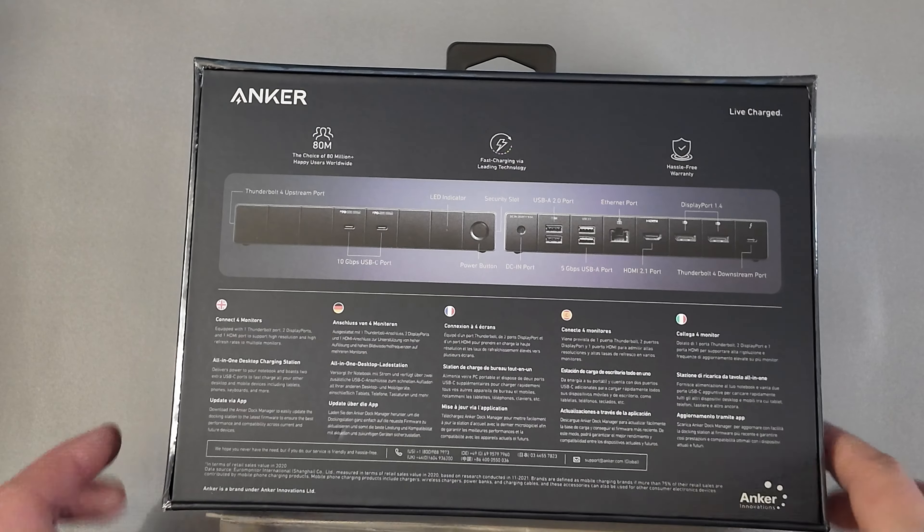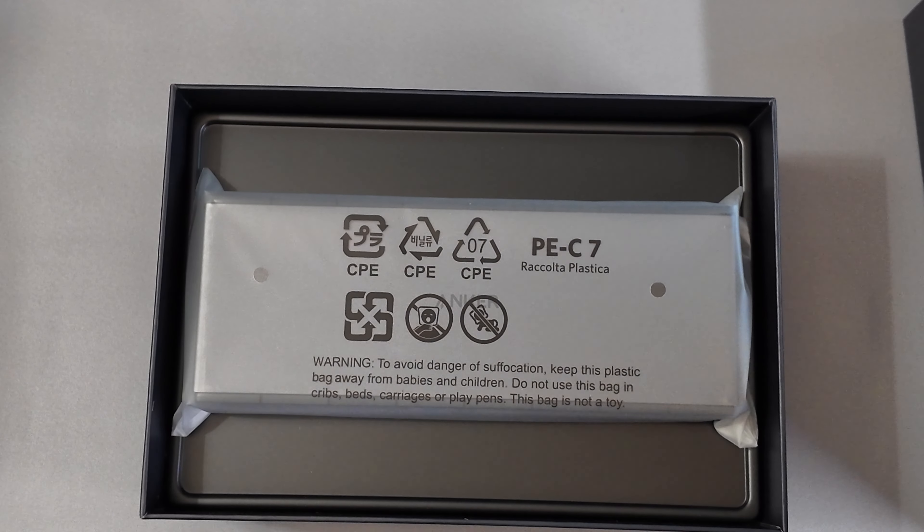Let's cut this protective film off here. There we go — it's a little bit overkill for that, but it gets the job done. Kind of put that garbage off to the side, and a little dramatic box drop opening here, slowly coming through.